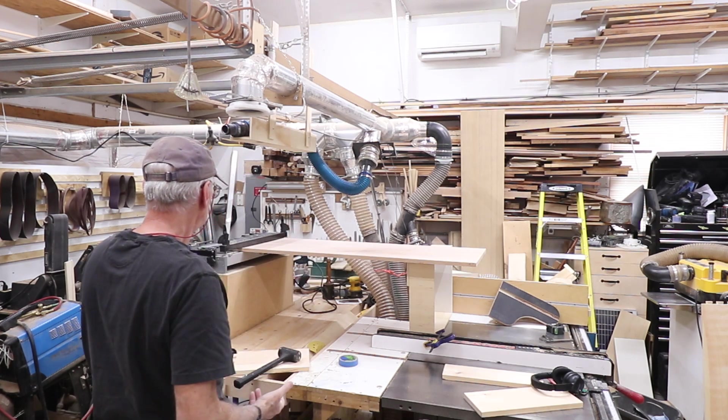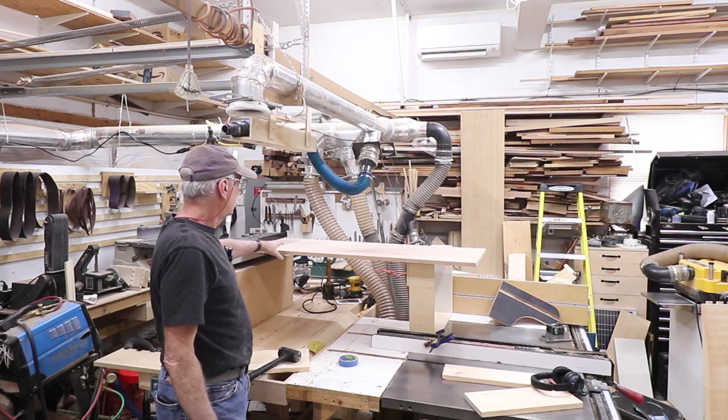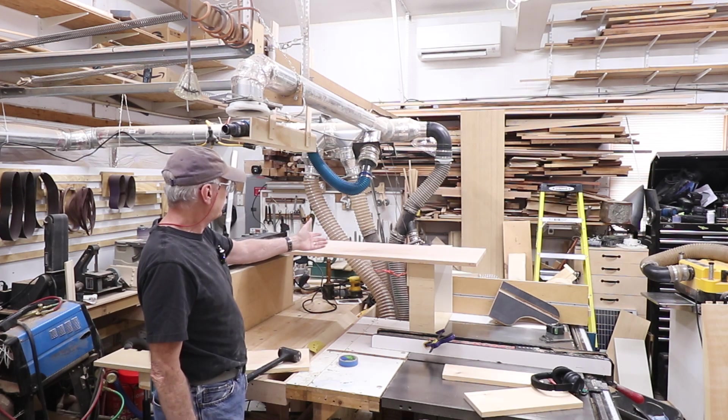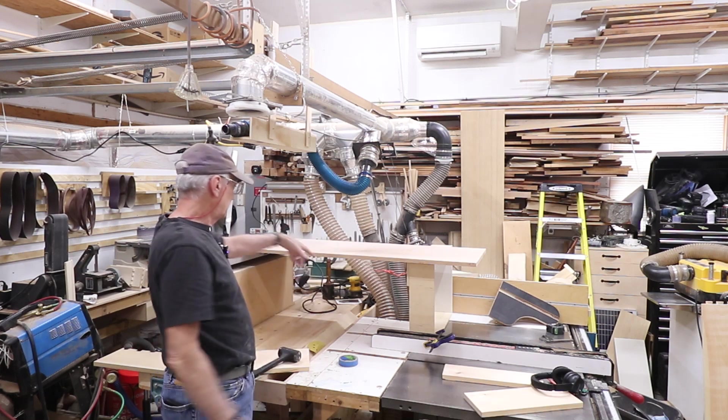That's what I was talking about — to do the pins I have to do it at the top of the jig, as you've seen in my other demonstration. This is basically how I have to mount it so that I can get it. This thing weighs a lot — it's cherry.